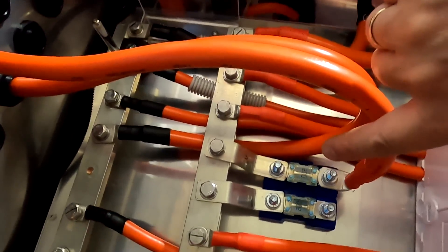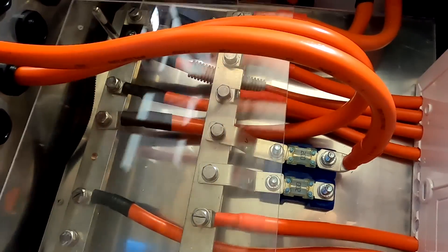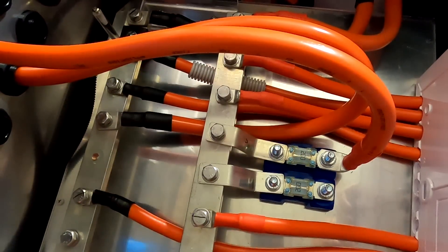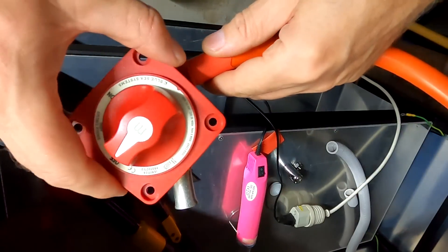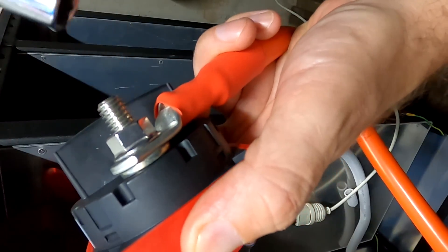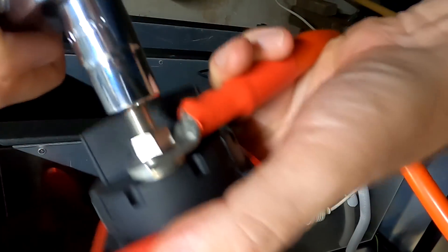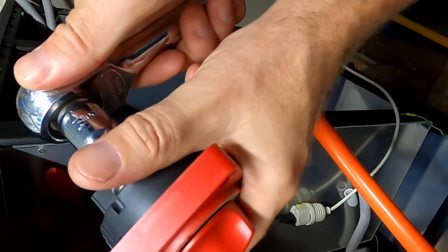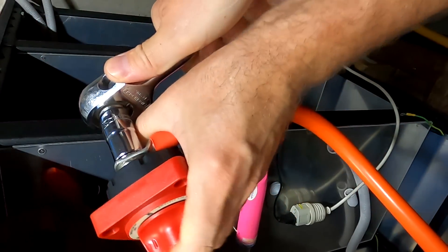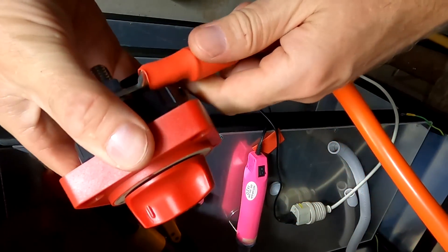I won't bother putting heat shrink on the bus bars to the fuse holders since they'll be covered by the acrylic, and each fuse has its own cover anyway. The maximum torque for the Blue Sea main battery switch is 13.6 newton-meters, but my torque adapter won't fit on this socket, so I have to guess. I'd say we're pretty close — about 13.4.